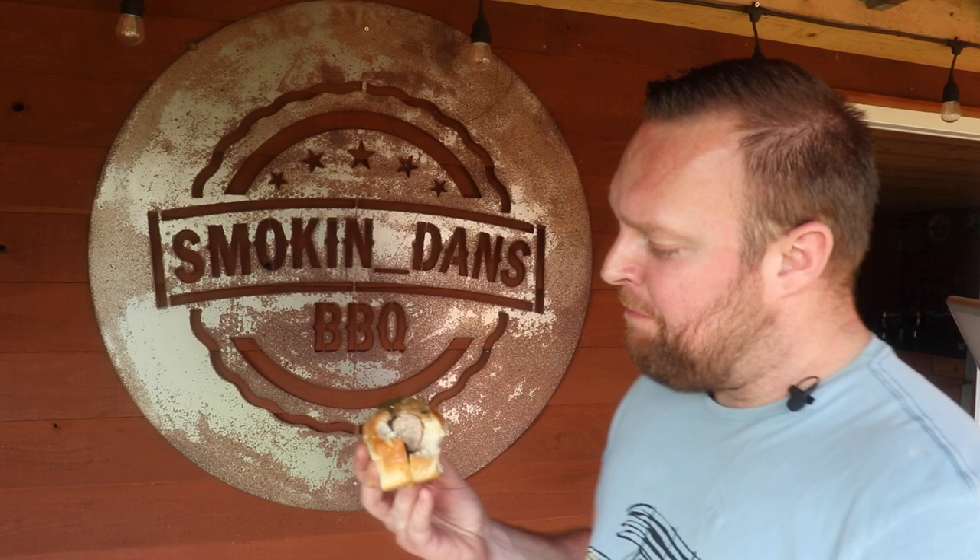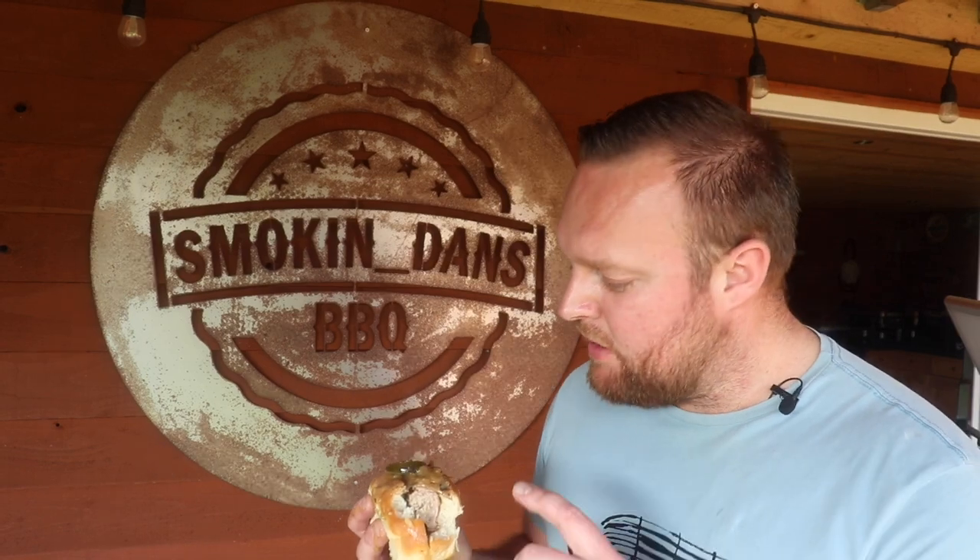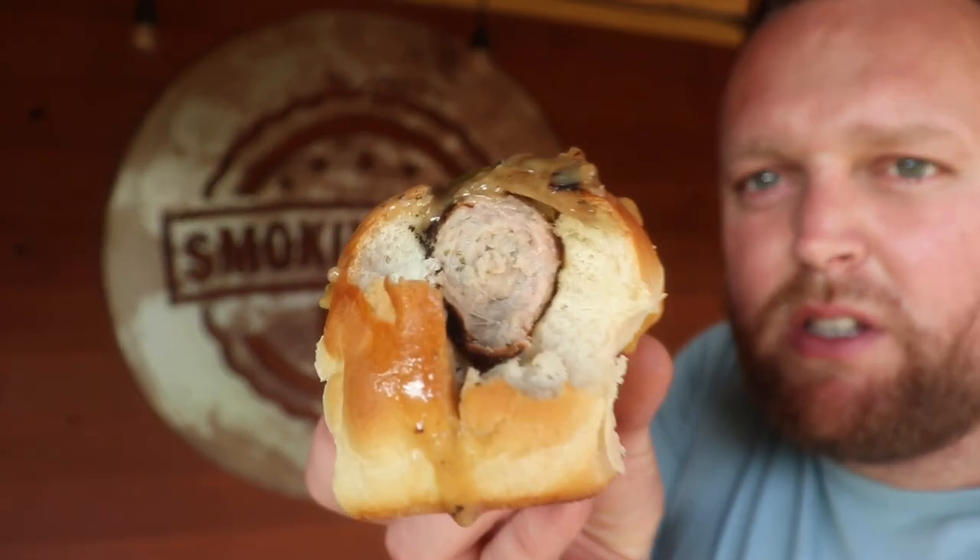Wow. You really get that beer through in the sauce. You get that spiciness through from the jalapeños. The sausage is just really succulent. I'm going to be enjoying these, I tell you.